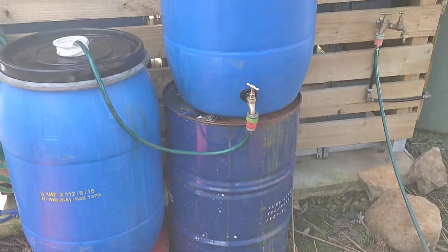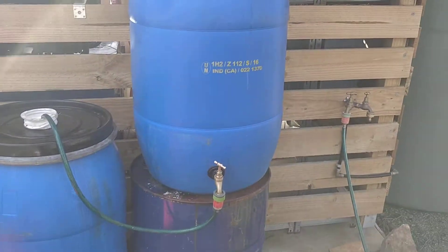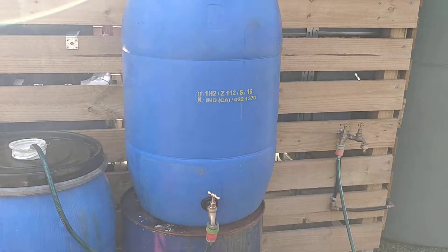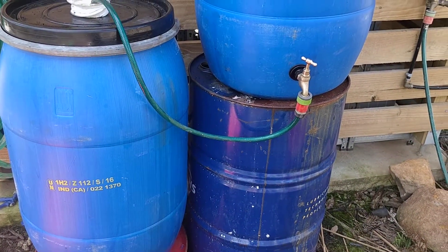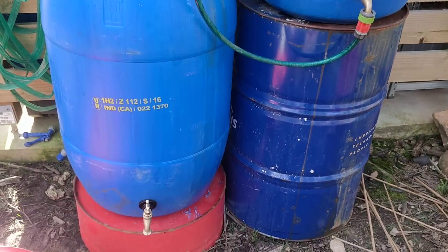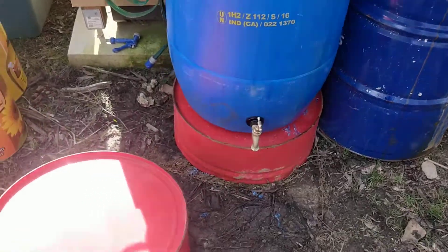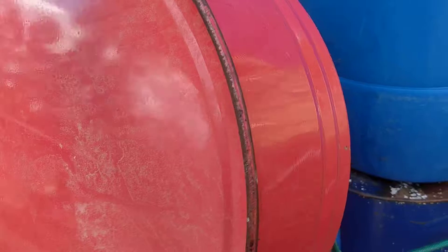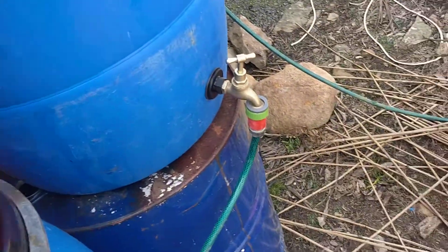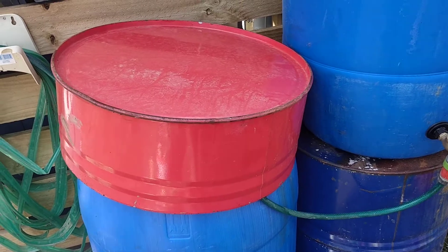To start, put a 44 gallon drum there — that big blue one — that's just to give us some height for our tank. Fit all the taps and so forth into the tanks, nothing out of the ordinary there. Cut the tops and bottoms off your 44 gallon drums — that will give you a smaller plinth, and the other ones act as covers which sit on top to keep the weather out when you want to leave this outside.